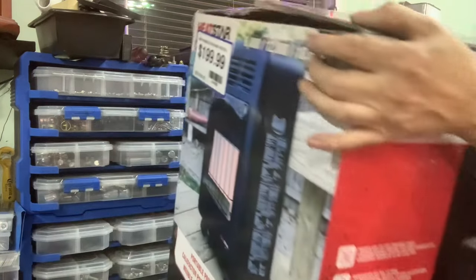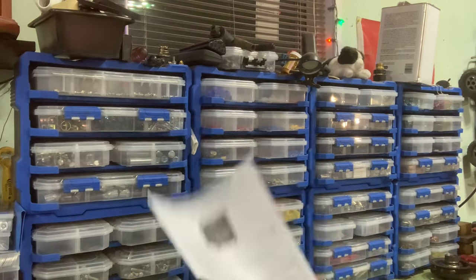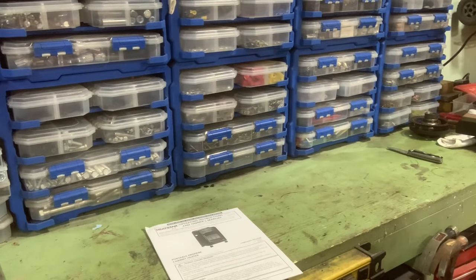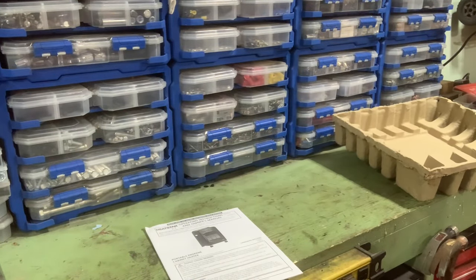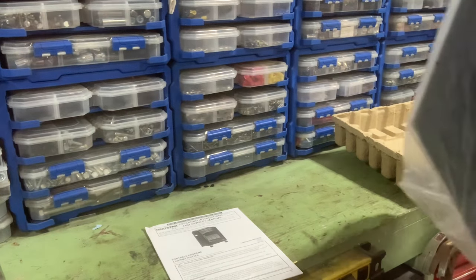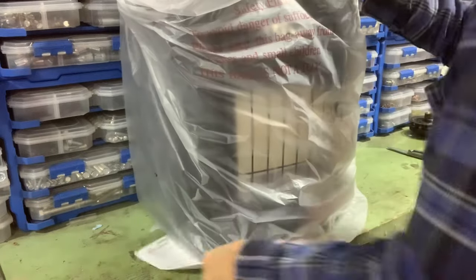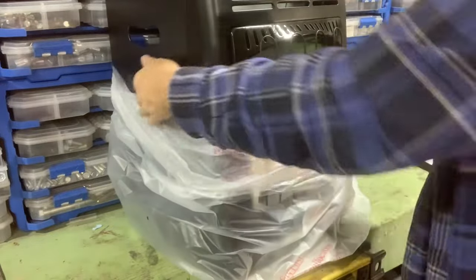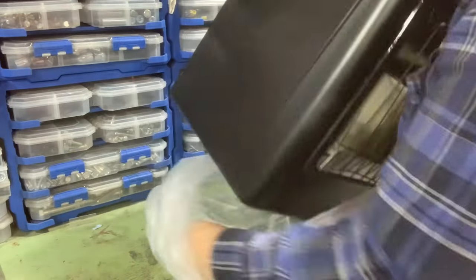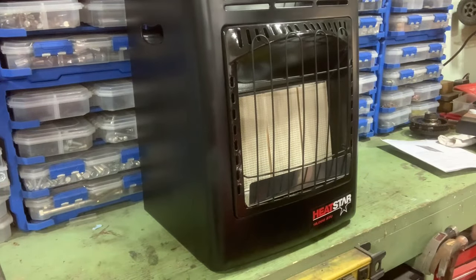Let's set this on the ground and open it up. Instructions. More cardboard — always more cardboard. It's fairly light. We'll worry about the box later. They don't even need the instructions. What can go wrong? It's a propane heater. What's the worst that could happen? It's the way I've gone through my whole life — by saying what's the worst that can happen, and if it ain't that bad, I do it. You've got to take some risks in life.